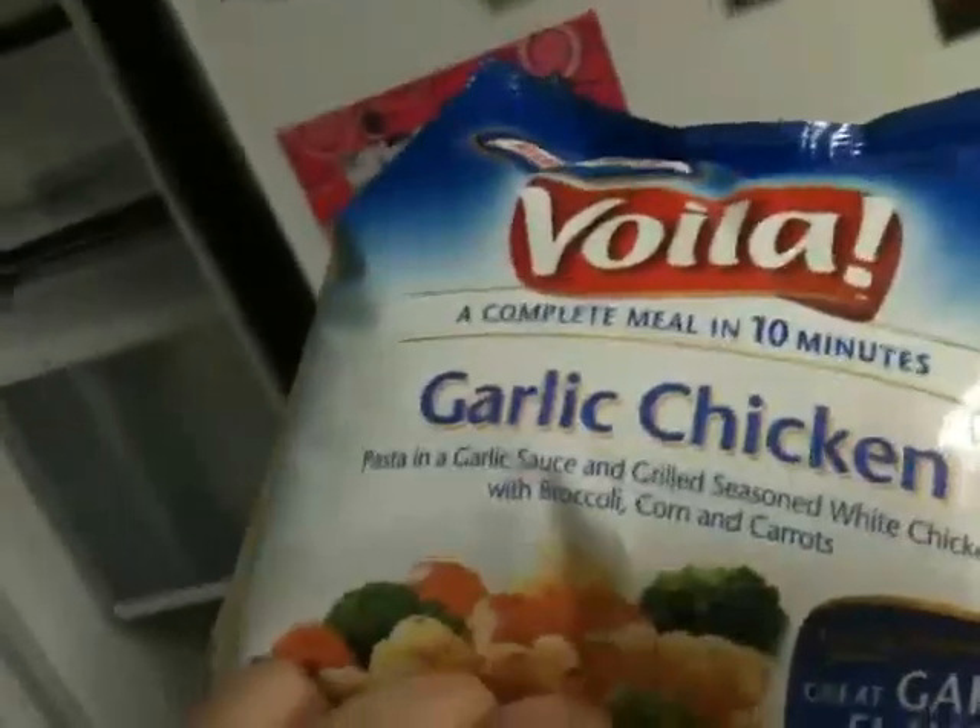Here's a healthy meal — a complete meal in 10 minutes. Well, let's see if we can beat that. I have some vegetables, and tilapia fish. Good deal. And how about some spinach? Some half and half mix — that looks good.